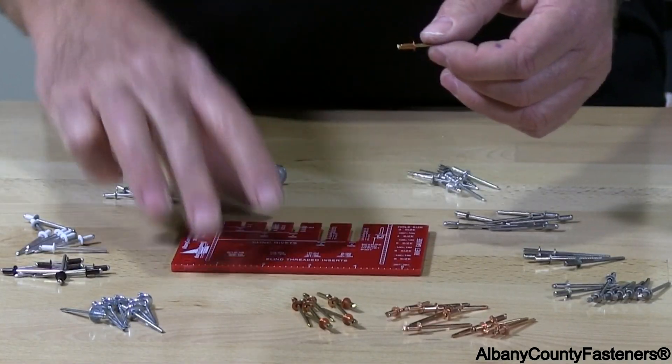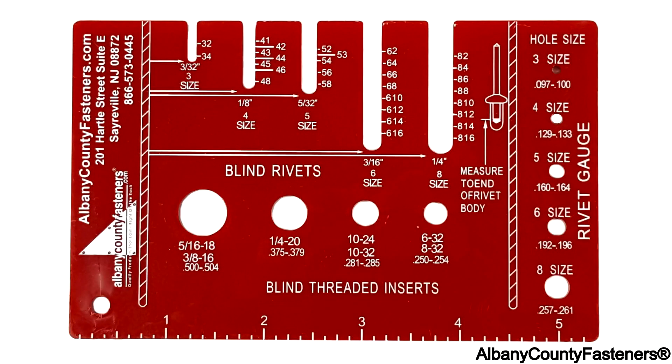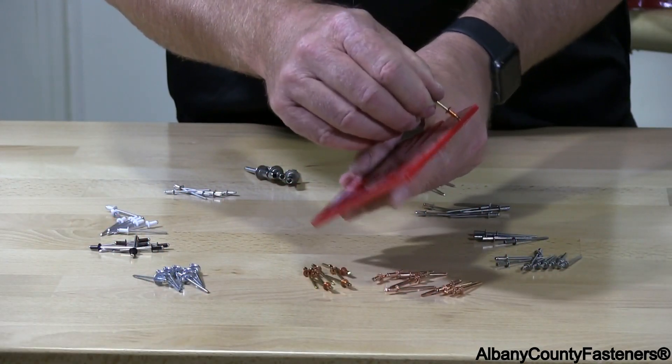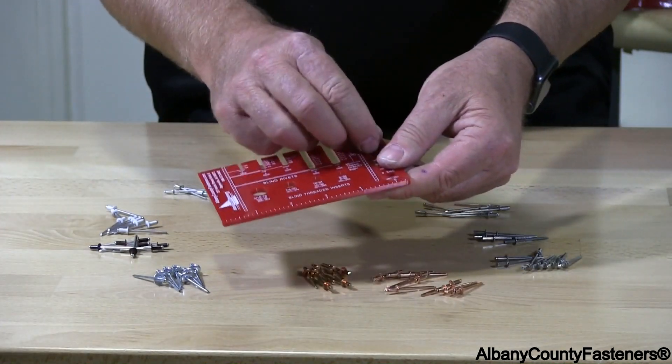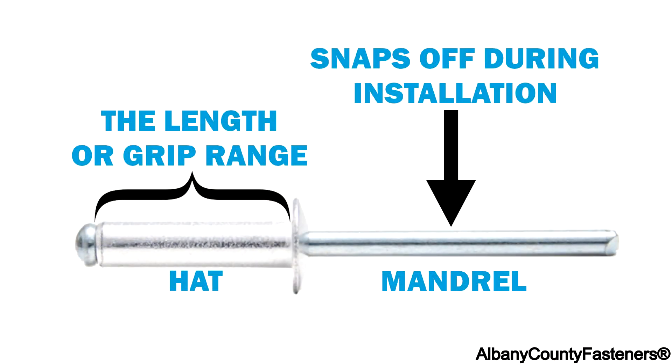The correct way would be to get one of these. It has all the sizes on the side, which are gauge, going from size 3 all the way up to size 8. I'm going to try to stick it in a hole — it won't go into a 3, but it goes right into a 4. So we know its diameter is a number 4, and right to the bottom where the ball is, that's your length.